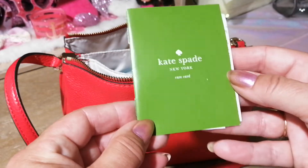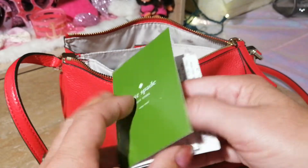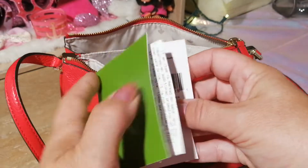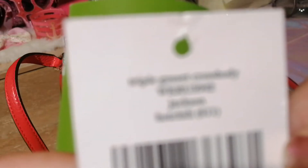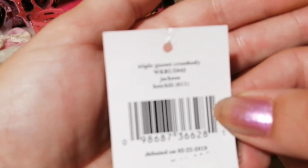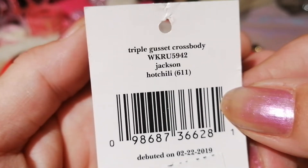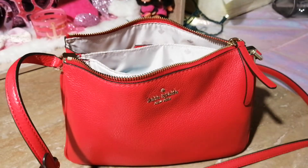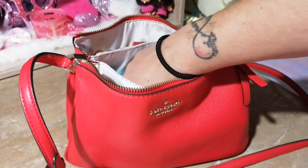Next I have the Kate Spade care card. My husband got me this bag pre-loved, and it's the Triple Gusset crossbody. So that's that.